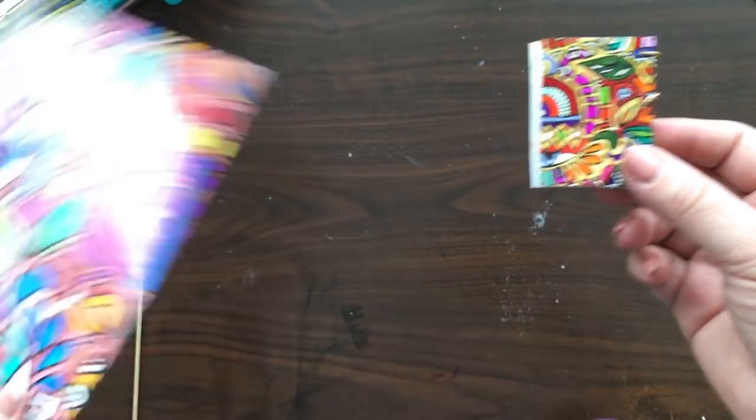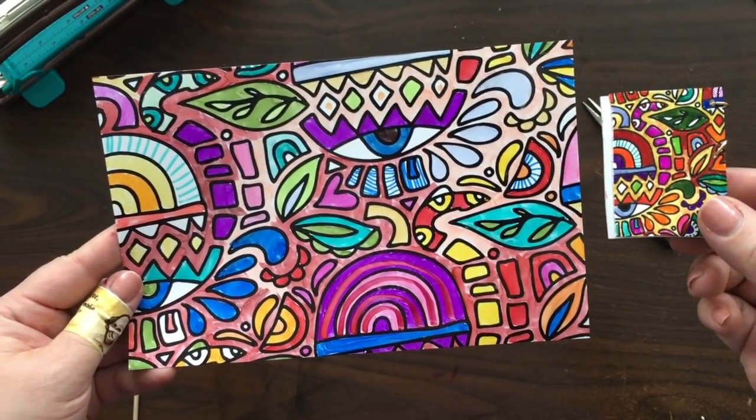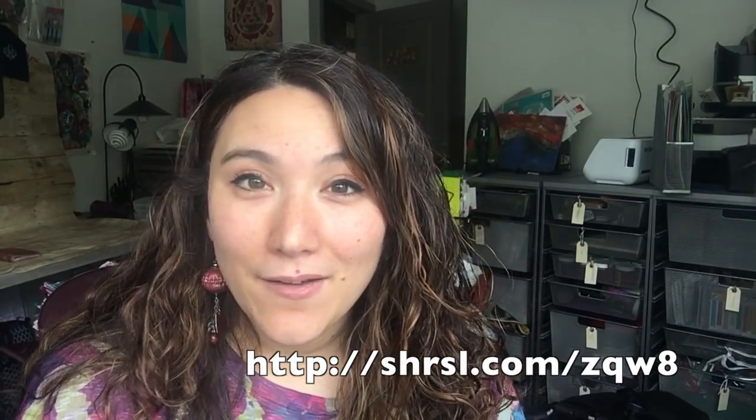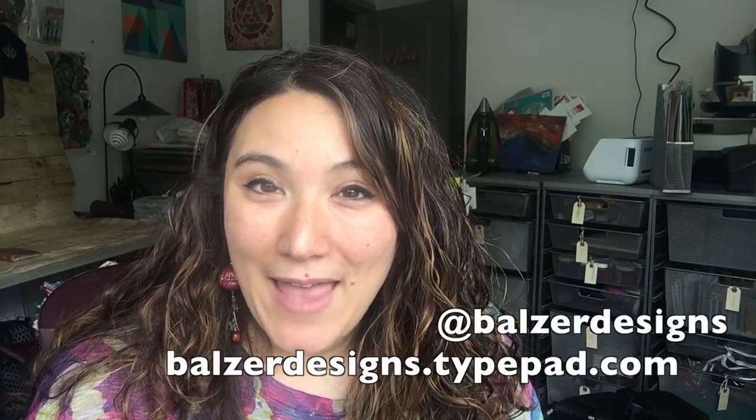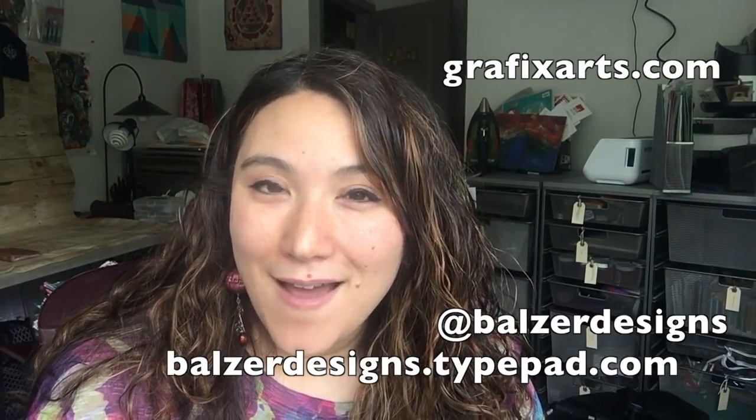I have another huge piece that I've already colored that I can go ahead and do whatever else I want with. Thanks so much for watching! If you're looking to purchase these, I know that Dick Blick is carrying them — I'll put some links in the notes of anywhere else I hear of that's going to be selling them. Be sure to visit my blog at balzerdesigns.typepad.com, subscribe to my YouTube channel, and of course visit the Graphix website at graphixarts.com.